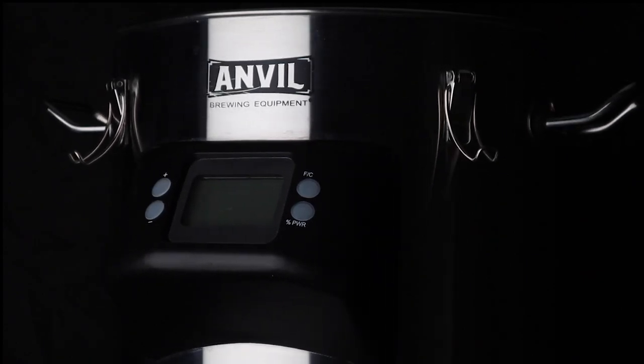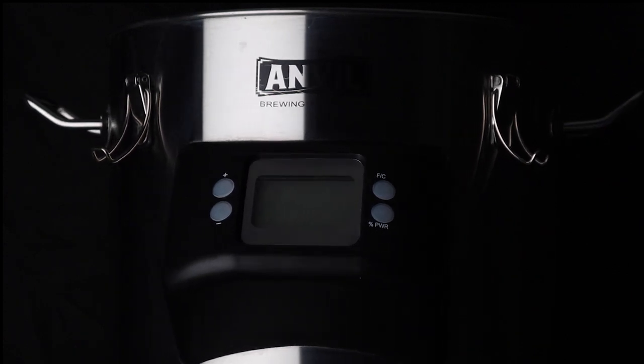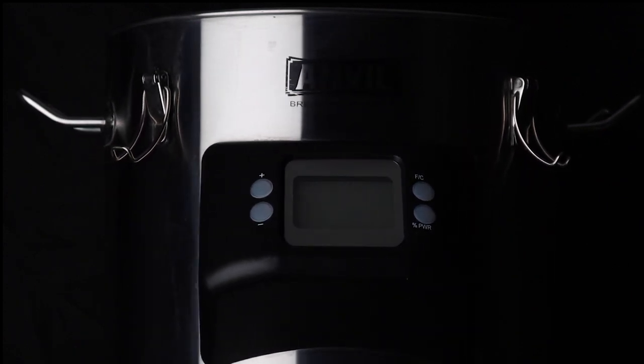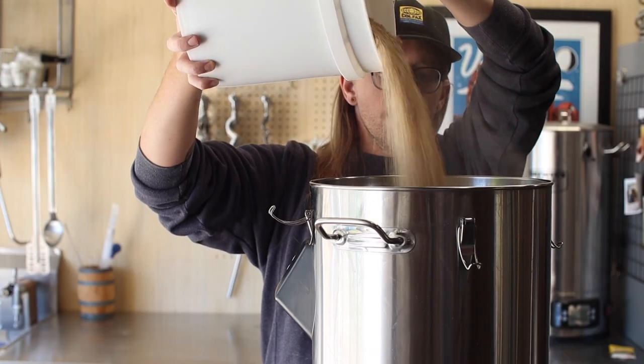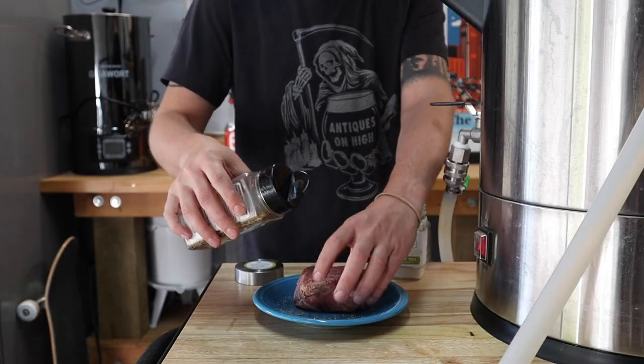If you just got an Anvil Foundry, congratulations, and if you've had yours for a while, you already know how capable it is. Over the past couple years, I've brewed dozens of batches on my Anvil Foundry and I've found plenty of other ways to put it to use around the house.